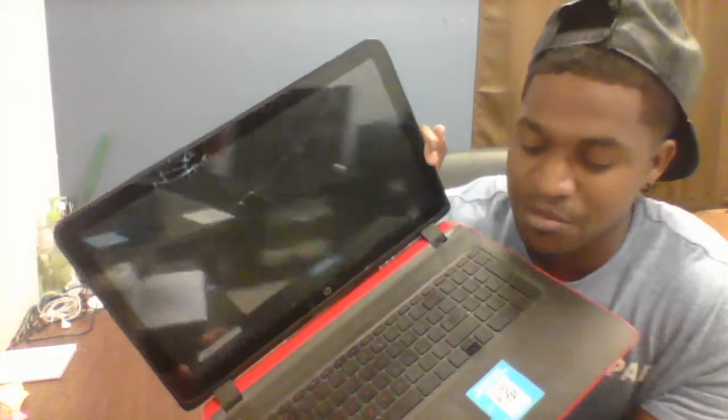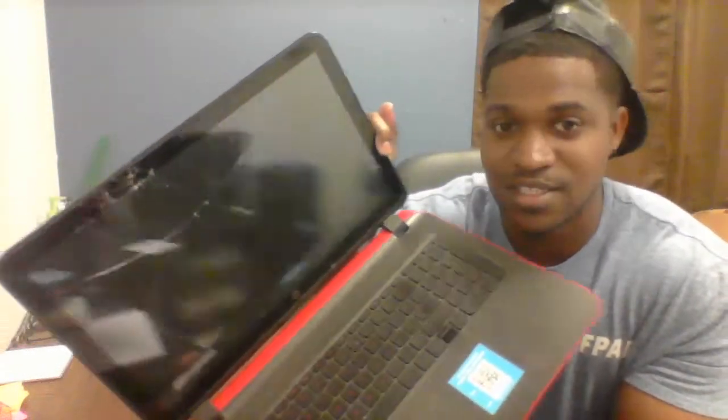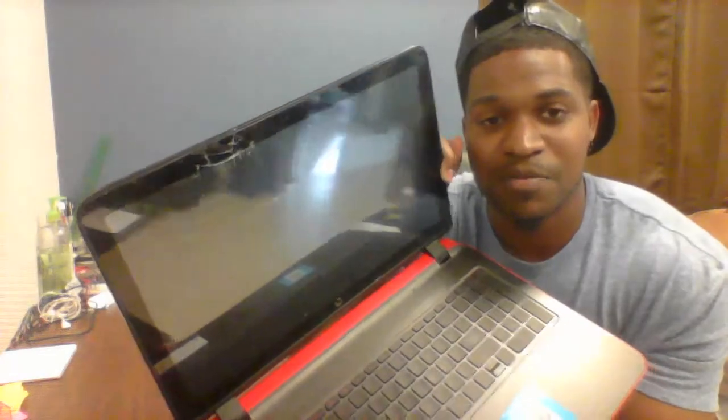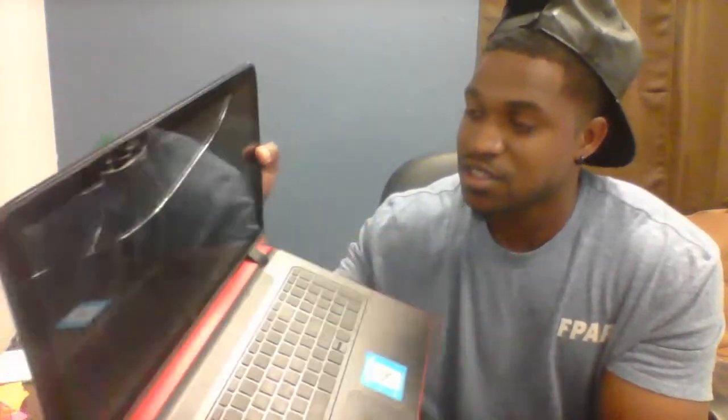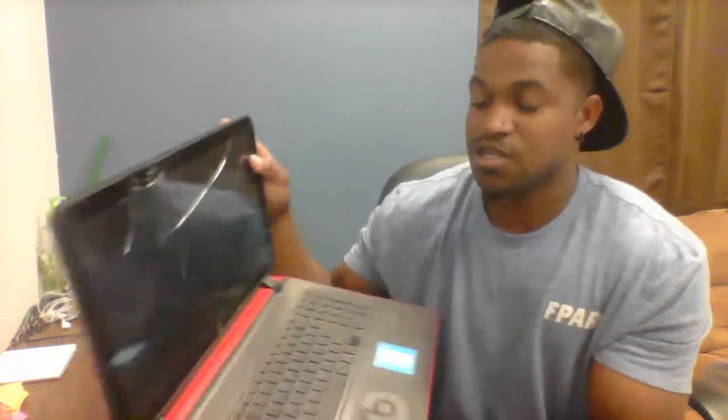Hello, my name is Dominic and I will be replacing the screen on my HP Beats. I knocked it over, it hit the ground and it doesn't work anymore — the touch screen doesn't work and obviously it's cracked — so we're going to be taking this apart.